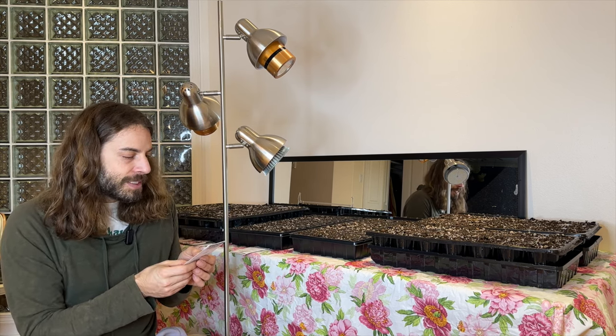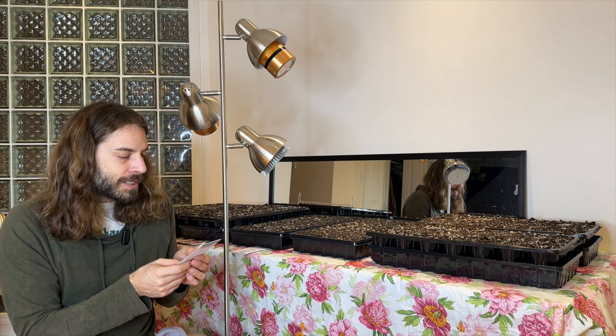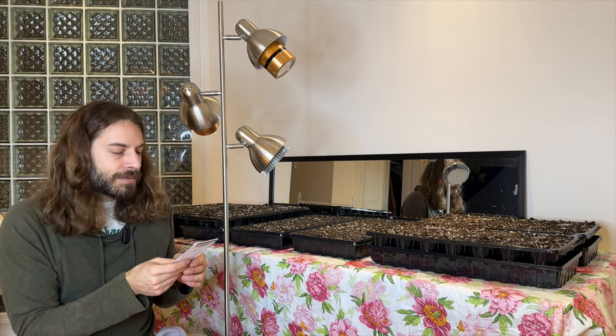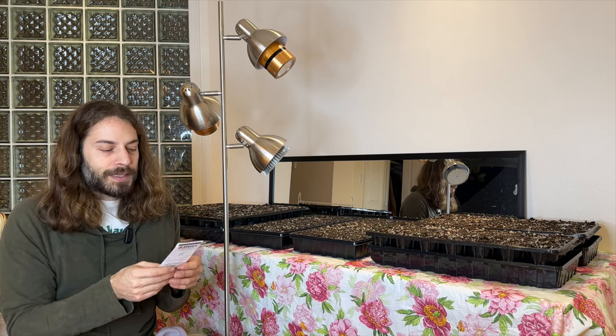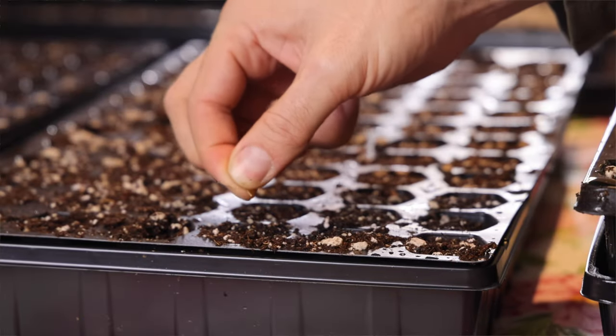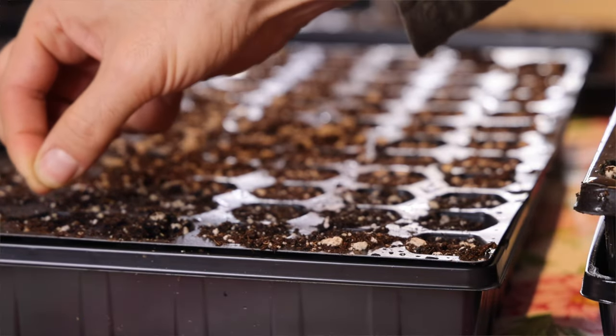These ones get sown about 10 weeks before the last frost date. You don't want to cover them at all, so I'm just going to sprinkle them on top and leave them. They want similar temperatures and germination is in about seven to ten days.